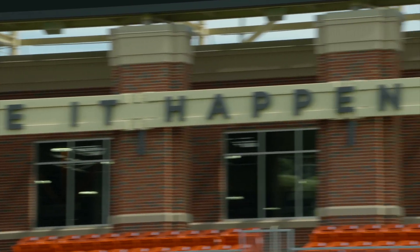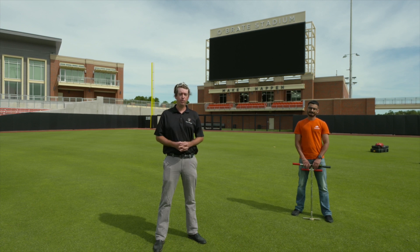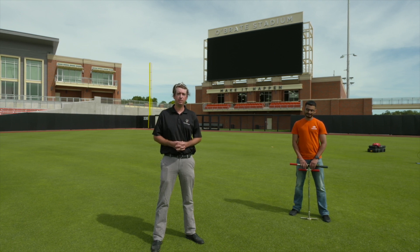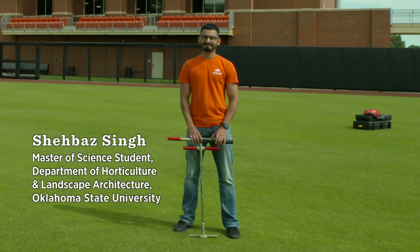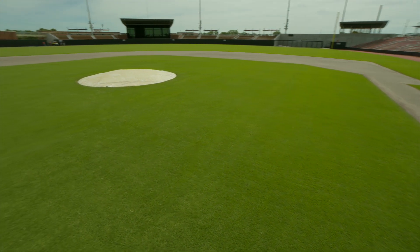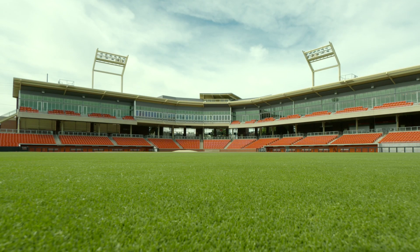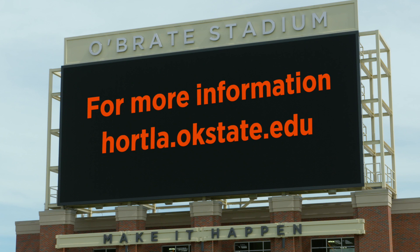Thank you for joining me today. Hopefully you learned a little bit about our undergraduate turf program, but also about the research and what goes into making the grasses you may have in your own lawn or at your rec sports facility. I want to thank my graduate student, Shabazz Singh, for demonstrating the research activities we do here, and also Todd Tribble for allowing us to use this brand new stadium. If you have any questions about what grass to plant in your yard or a park or rec field, contact your county extension personnel or reach out to our department at hortla.okstate.edu.